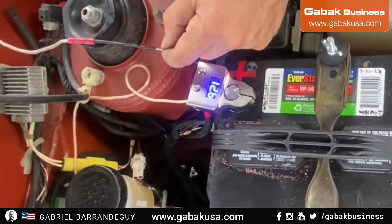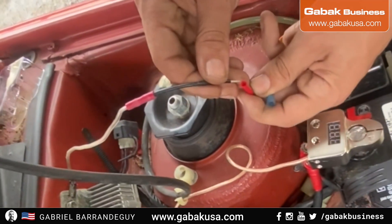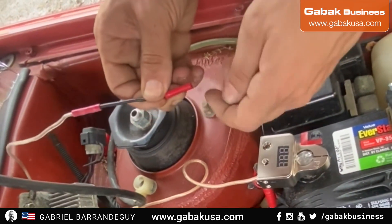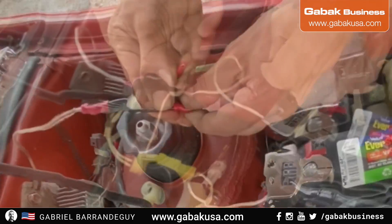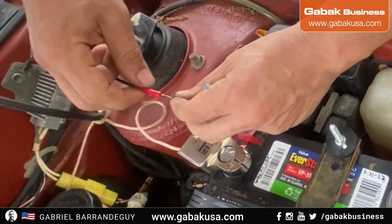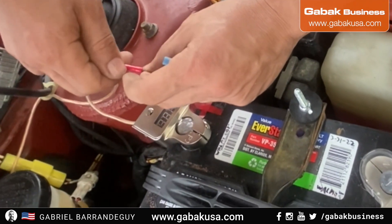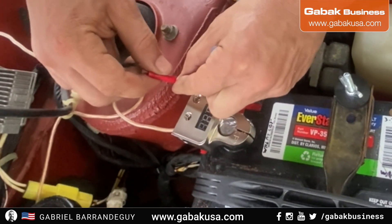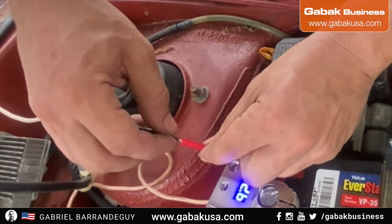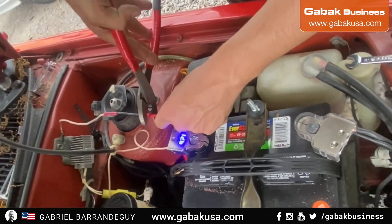If you want, you can use one of those connectors, or use the red connector you saw, or use electric tape. Here I have one of those round connectors — all you have to do is crimp it on one end and the other end with the cable, and it will work just fine. Make sure nothing is exposed, otherwise you're going to have a short circuit. As you can see, I'm reading about 12 volts now.